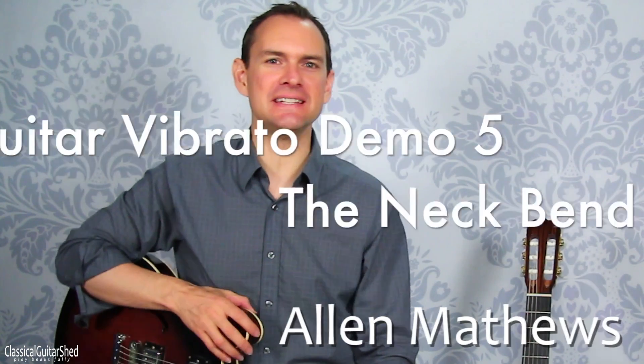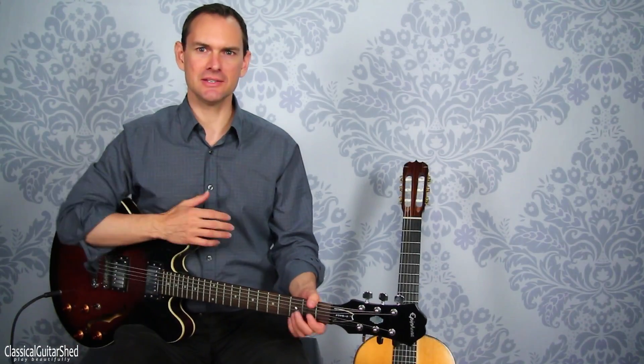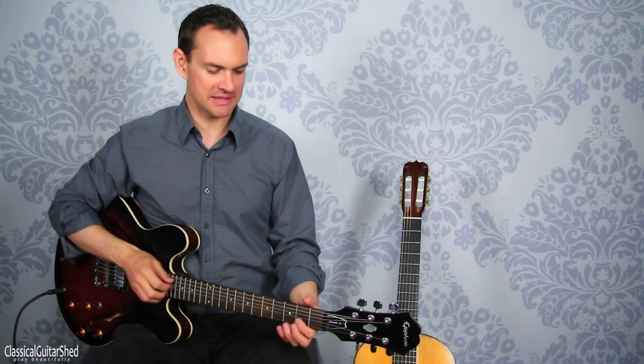Hey there, this is a quick demo of the neck bending method of doing a little bit of vibrato. To do this, you can either bend the pitch up or you can bend the pitch down.